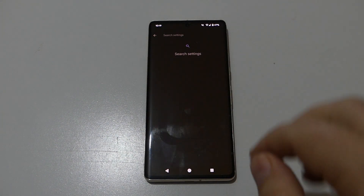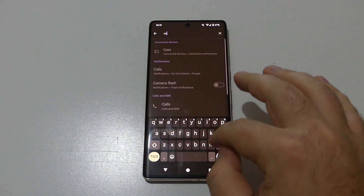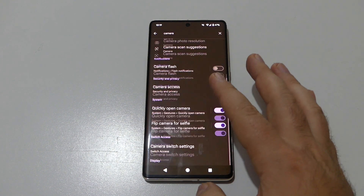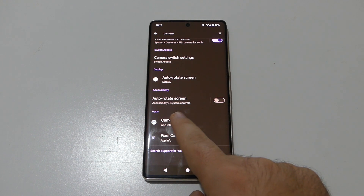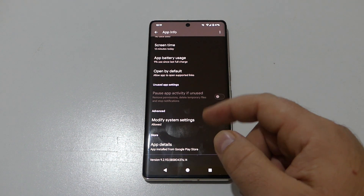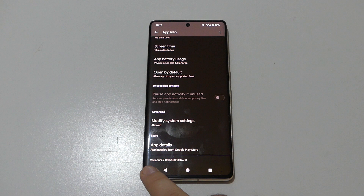You can also check by going to Settings and tapping Camera. Scroll down to the Camera app info and tap on it. Then scroll down again and you can see the app details.